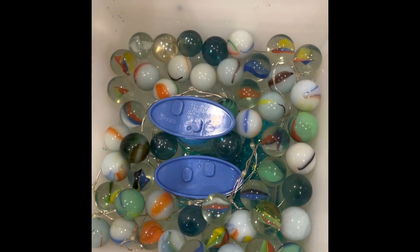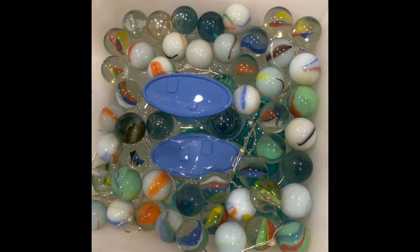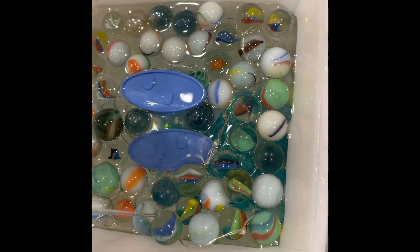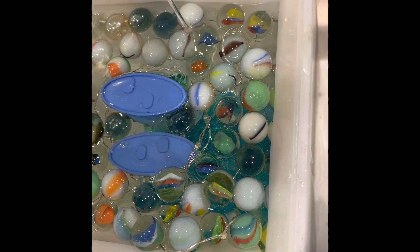Another day has passed and now I'm pouring another layer of clear resin. Once that layer was dry, I added some marbles, and underneath the marbles is a set of fairy lights that I just jumbled up and put in with the marbles. Now I'm just adding some more clear resin.